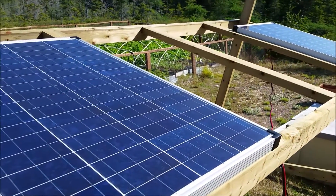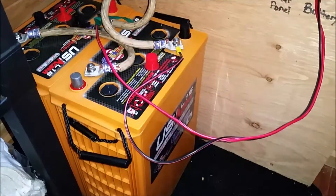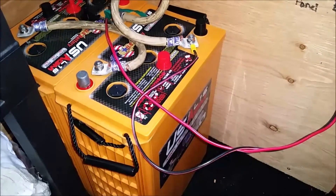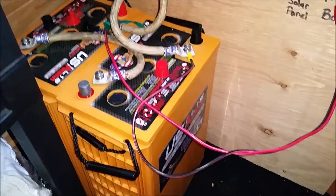I'll take you inside and show you the setup. I have two batteries right now. They are AGM glass mat sealed — that's why they're inside. They emit no hydrogen gas.